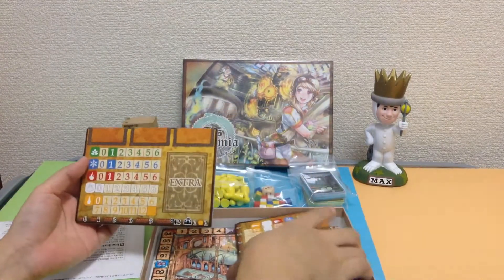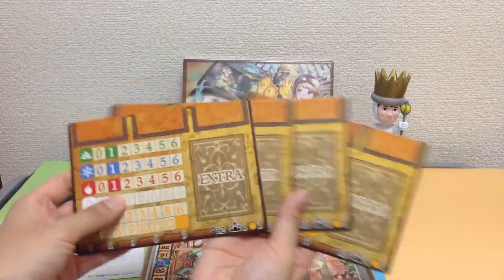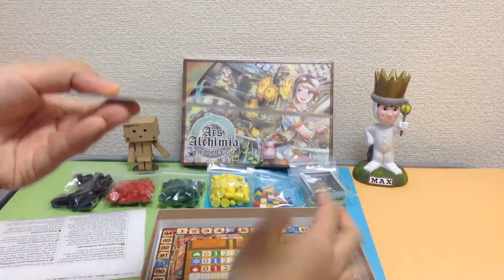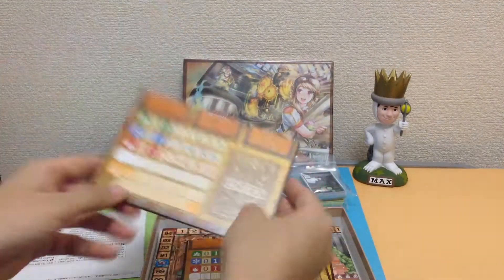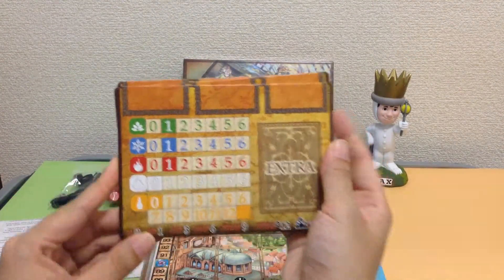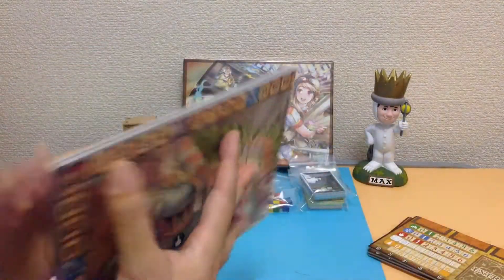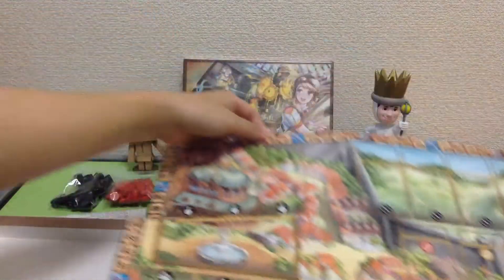Let's have a look at this. So these look like they are player boards — there's four of those, and they're quite thick. Very, very nice quality and very easy to see. I like the graphic design, and we also have a nice big game board. Look how beautiful that is.